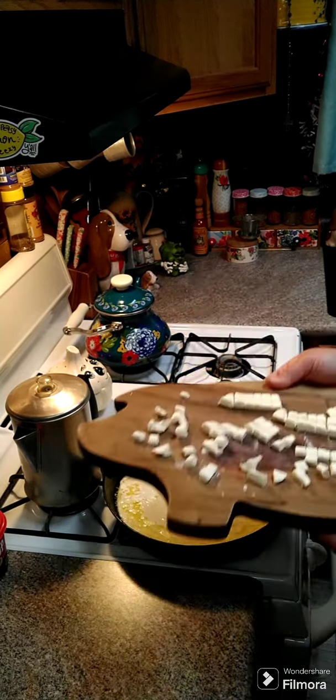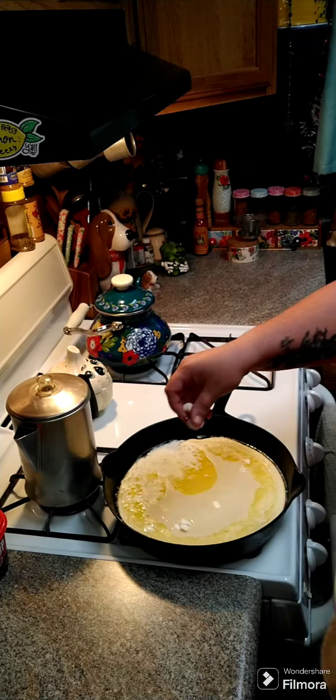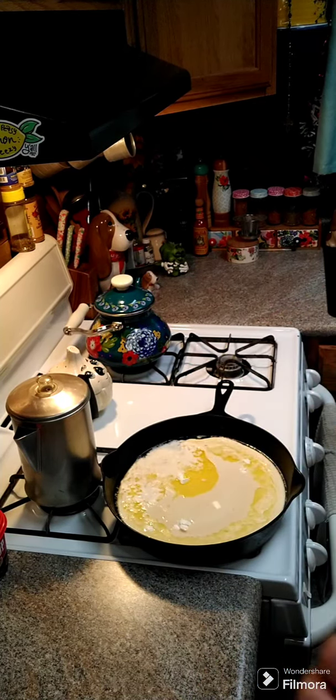Here's the cream cheese we just cut up into little cubes. We're just going to go ahead and drop it in — you're not going to stir anything. Just drop in four ounces of cubed cream cheese.